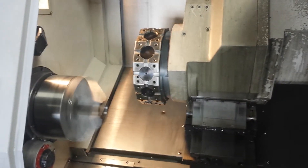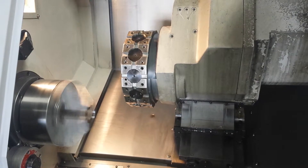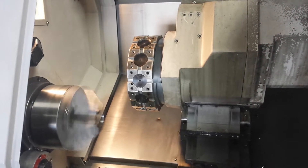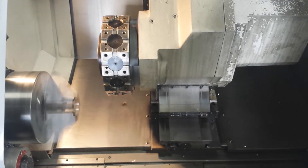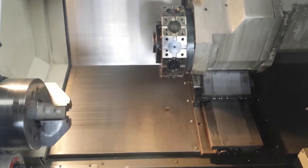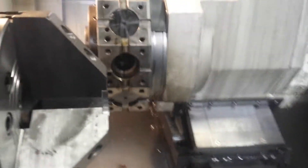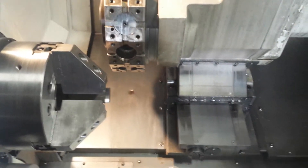That's at 2000 RPMs. You can hear the live tools going at 3,000 RPMs in the C-axis.